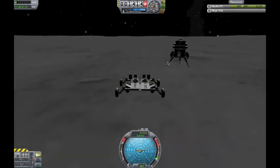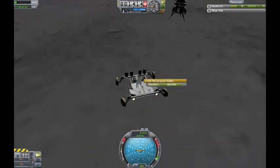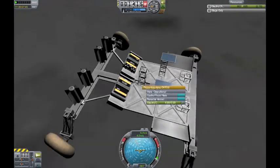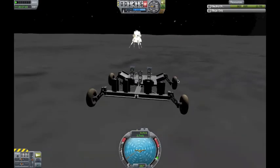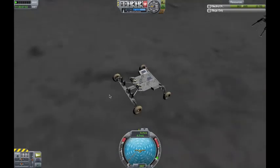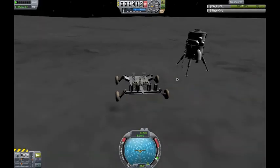It can power everything off of the RTGs, including lights, etc. The probe core is just in here — it's an Octo 2. So it's really cool — quite like it. Nice little nifty rover. Kerbals fit in there just like always.